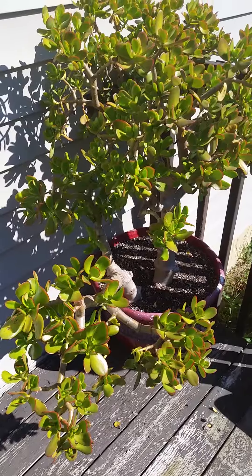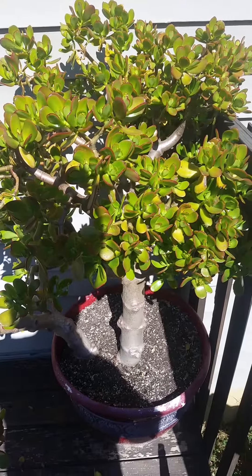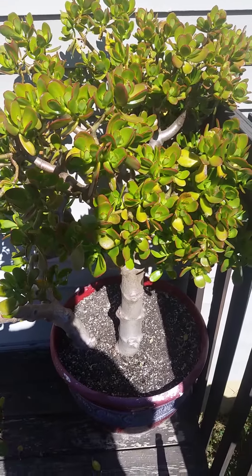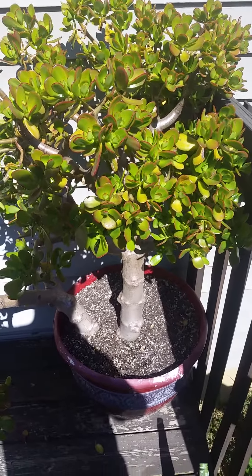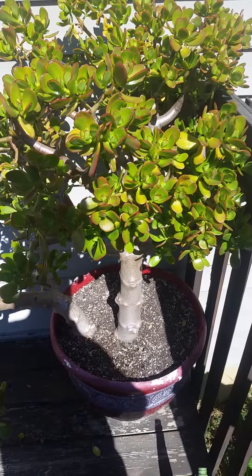They get pretty big pretty quickly, so if you're looking for a good houseplant that you can eventually turn into a tree, check out a jade. Again, the eBay store is Botanicated.